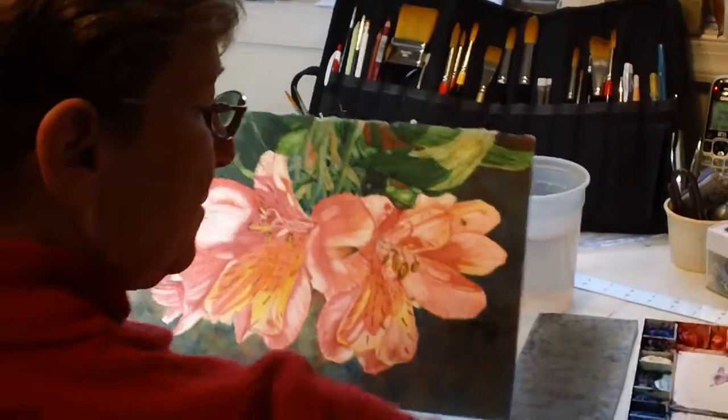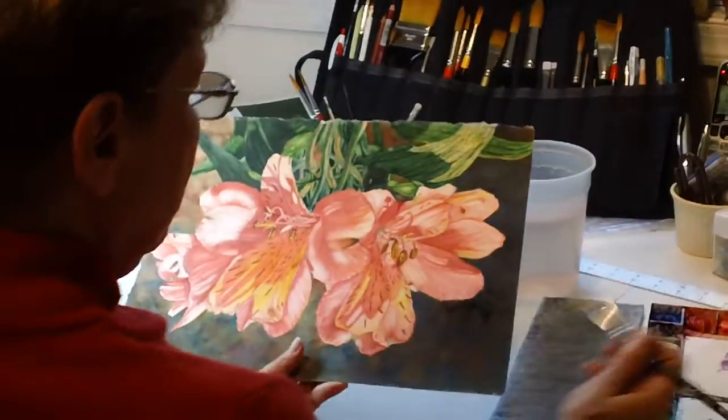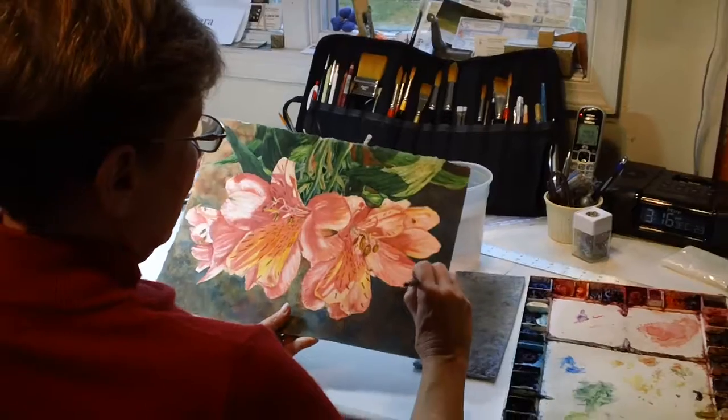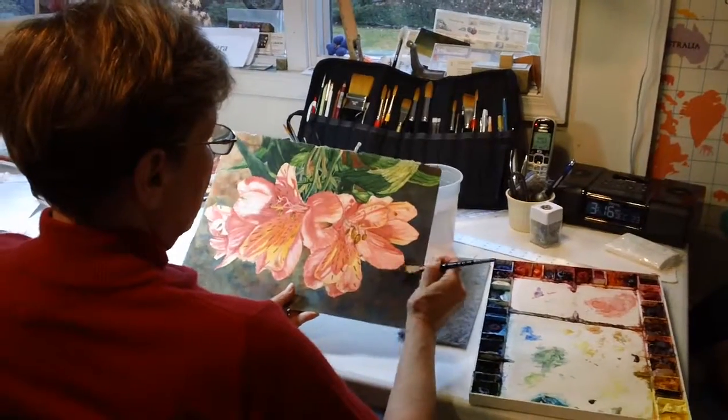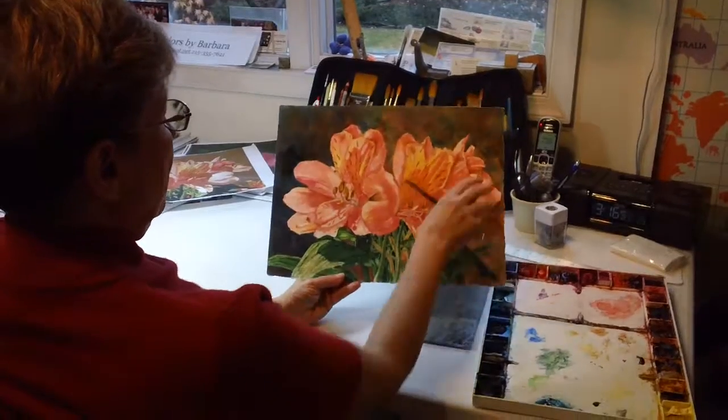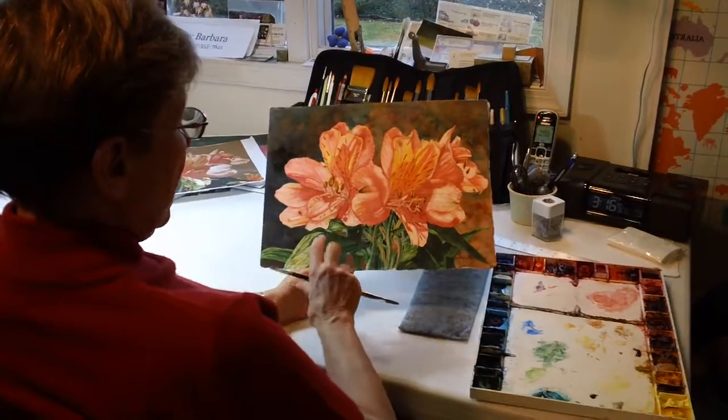Usually I wait till it dries, and now I'm going to use burnt sienna and go right over those same areas. Eventually it will make a nice transition for the background of the alstroemeria.